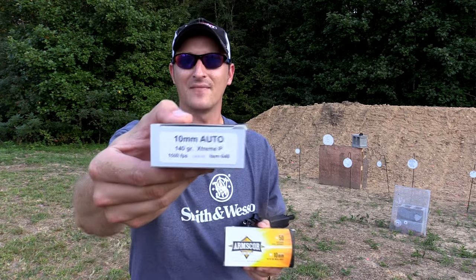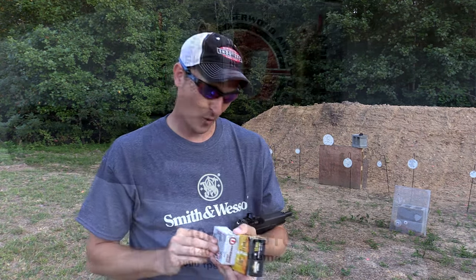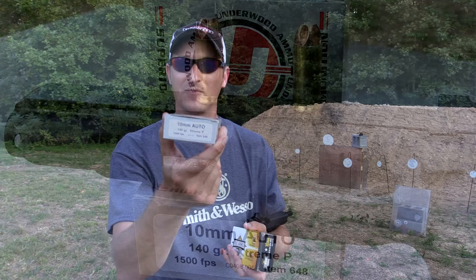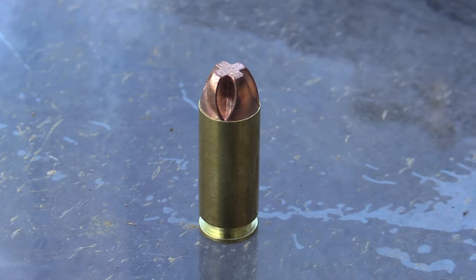Next up, I have this — these are Lehigh Defense 140 grain extreme penetrators traveling at 1,500 feet per second. So I want to see if this ammo has the claim to fame like everyone says it has about just crazy, crazy penetrations.